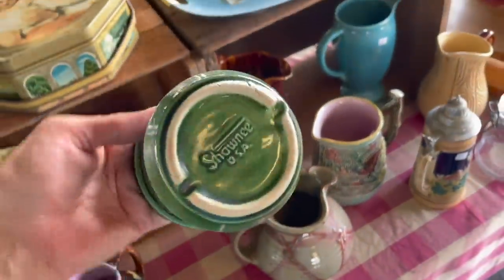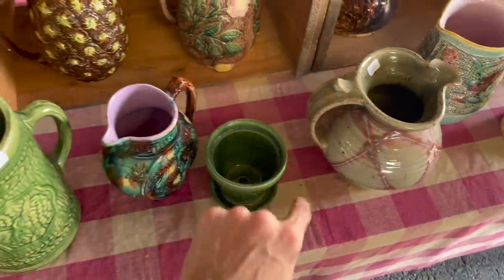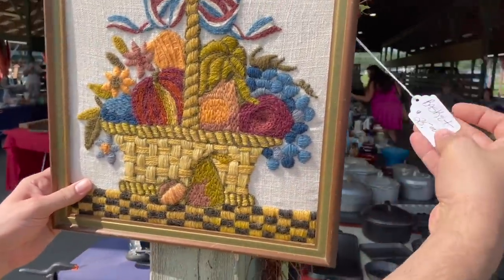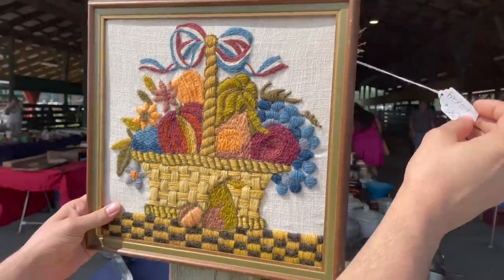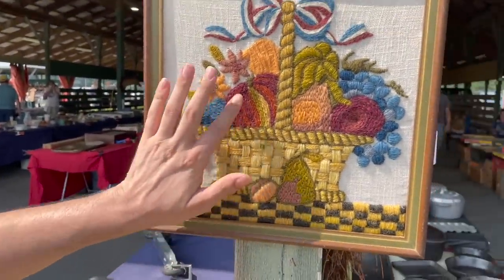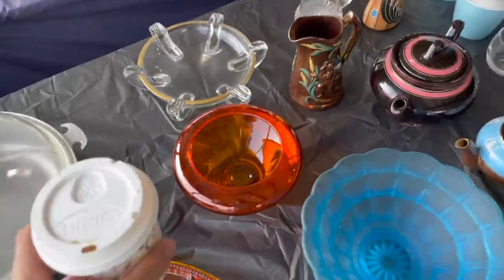Oh, I like this little planter — Shawnee. We have a few of those. Look at that! How much is it? $25. Oh yeah, it's a basket. It feels like wool. Look at all of the glass!